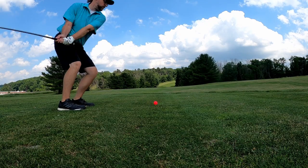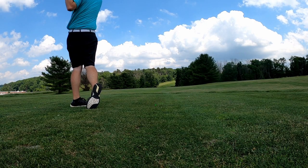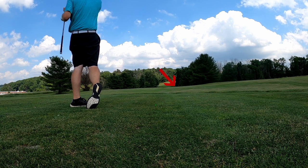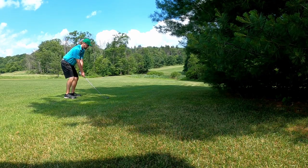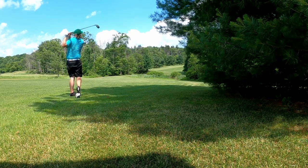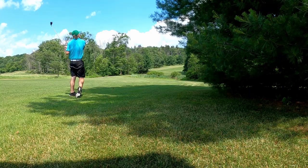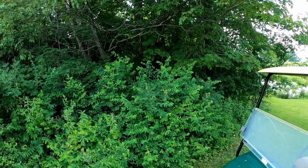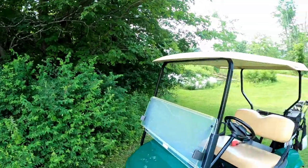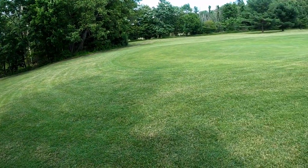Very bad strike there — pretty tired, it's quite warm. Fatigue definitely setting in. Disaster — faded it when I did not want to and into the woods. Have to drop and take our medicine on this hole.